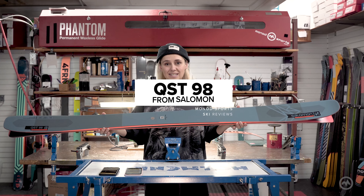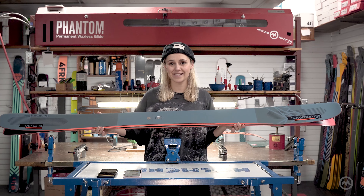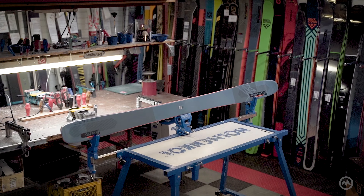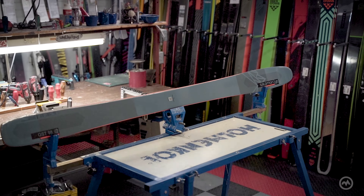Today we're back talking about Salomon's QST 98. Alongside the Blank, it is Salomon's newest addition to the QST family and it effectively replaces the QST 99 in their lineup for the 2021-2022 season.